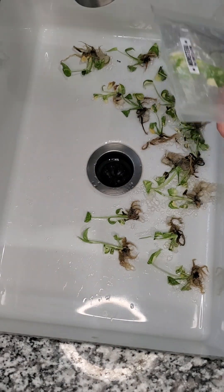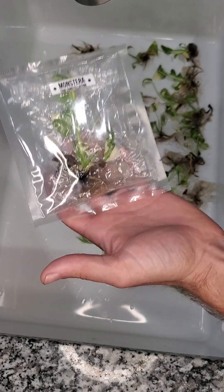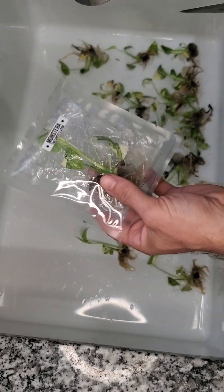All right, so we have a bunch of ties here we're in the process of doing. This is the one we looked at outside. This is the one I'm going to be showing you the entire steps on.